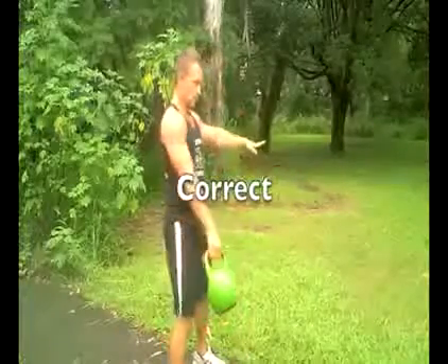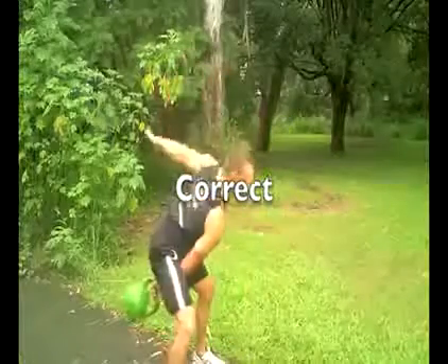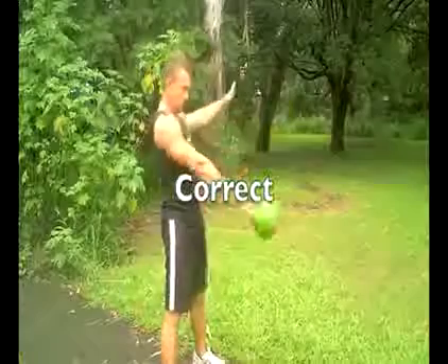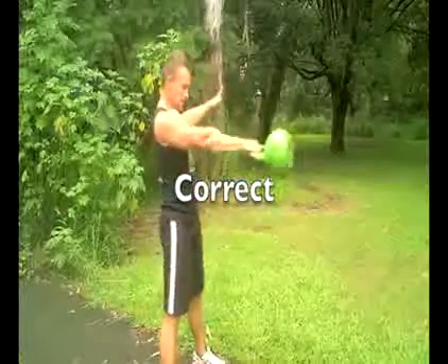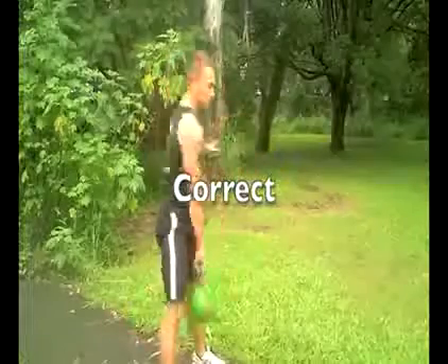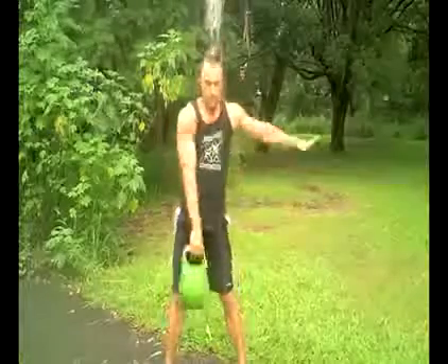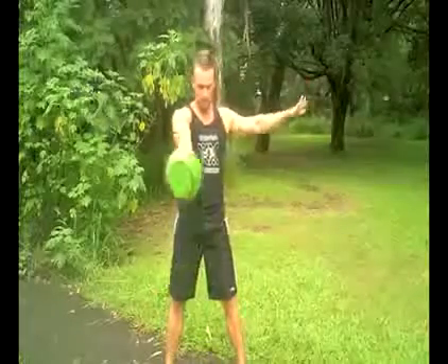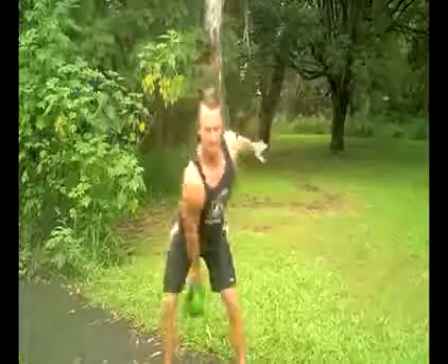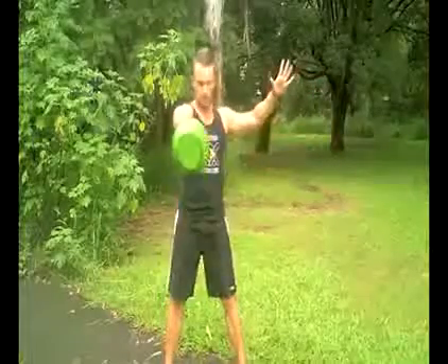Now back to the correct technique again: shoulder low, driving with the hips, extending the knees without too much knee bend. And from the front view — keeping the shoulder down, driving with the hips, not allowing too much twist through the torso, keeping that shoulder down, driving with the hips, extending those knees.